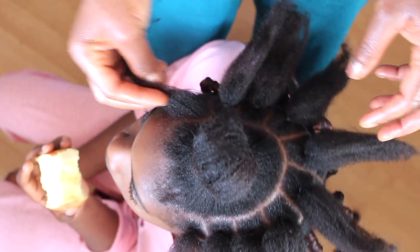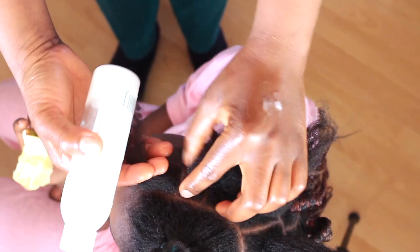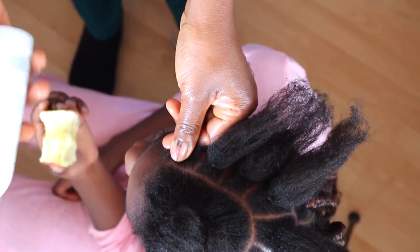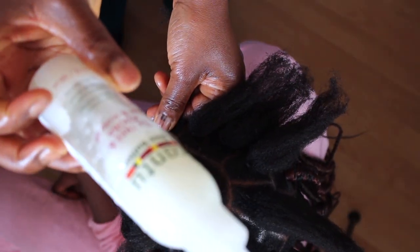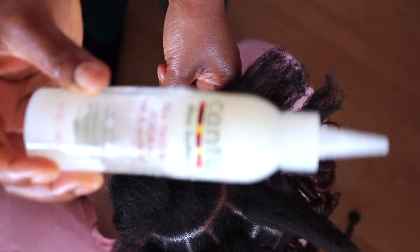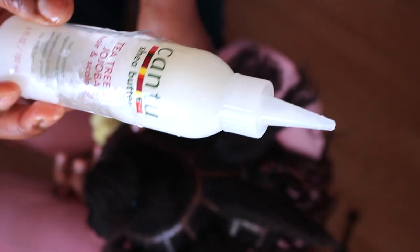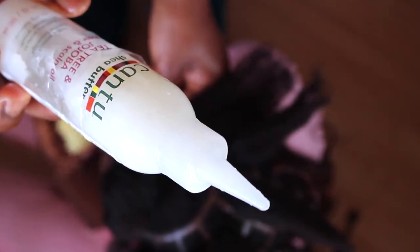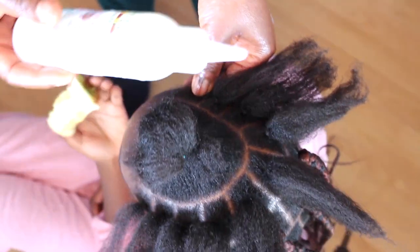I will show you how I attach the hair. This is what I'm using — it's Country Shea Butter Tea Tree and Jojoba Oil, a hair and scalp oil. By using this it will prevent itching; this is very good for the scalp. For this hair, I'm not using any gel to hold the hair before I attach the rubber band — I'm just using this oil.